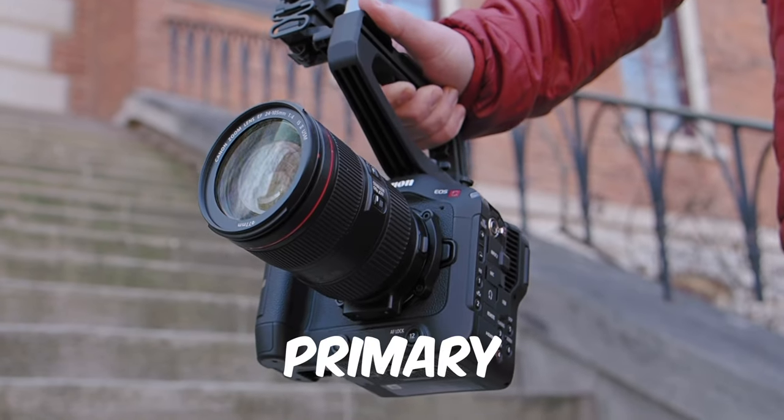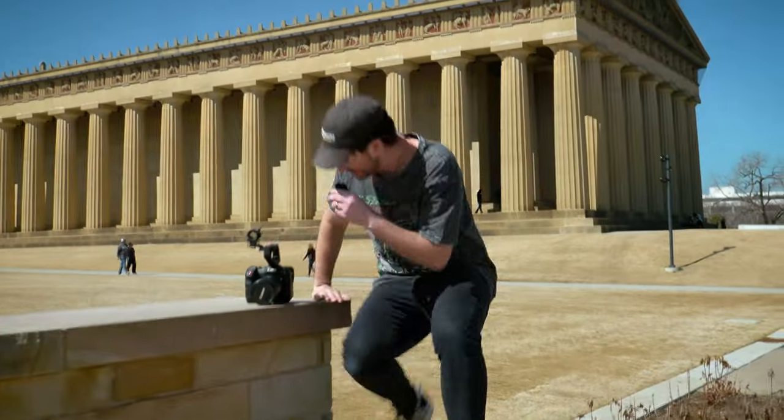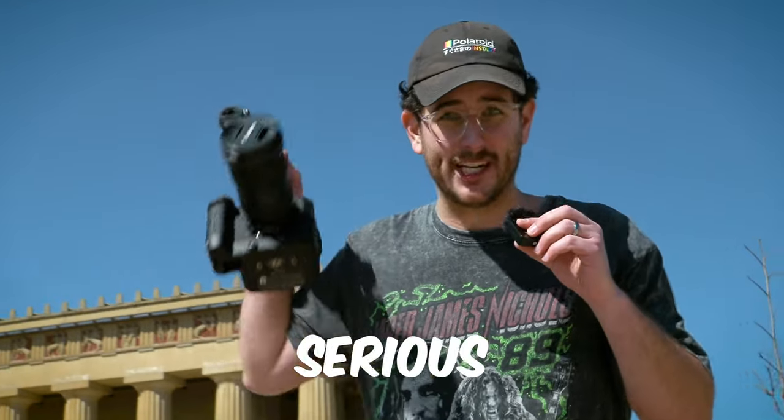I've had the Canon C70 as my primary workhorse for the last year, and it's an amazing camera. I'm going to talk about all the things I love about it later in this video, but there are some serious flaws with this camera. Let's talk about those flaws now.